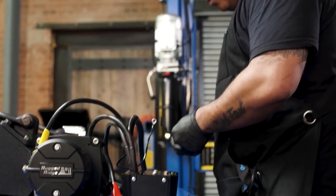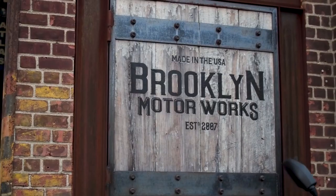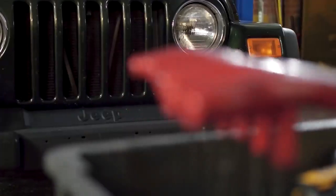Hi, I'm Carlos, owner and operator of Brooklyn Motor Works. Today I'm here to walk you guys through the installation of a winch and bumper setup for a 2004 Jeep Wrangler TJX.